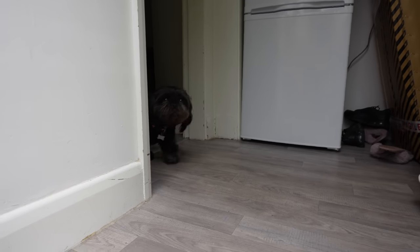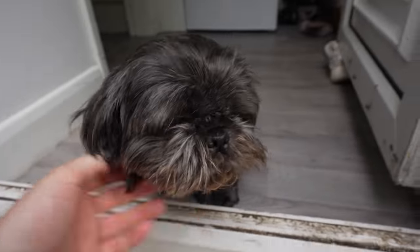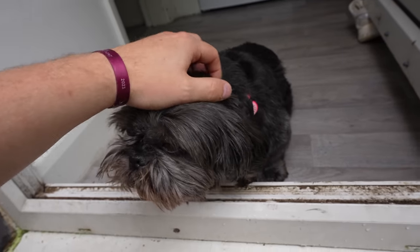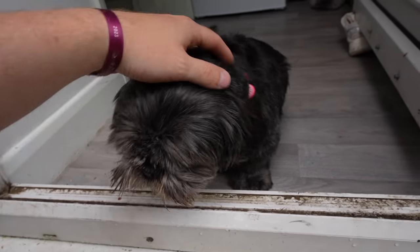Before I actually start repairing it, I want to introduce you to a little member of the family that we've kept quiet off YouTube. Say hello to Millie! Yeah, we've gone and got ourselves a little Shih Tzu — her name's Millie — and you're definitely going to be seeing her on the channel more.